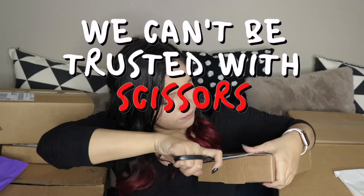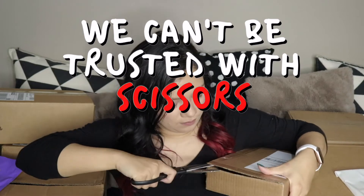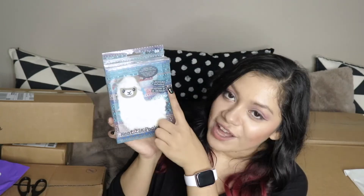This next box is from Urban Outfitters. I did buy a lot of things during Labor Day, so this is probably from that sale. I got this heat pack llama — I totally forgot I got this! It's so cute. It's lavender-infused and it's just a pocket heat pack. You put it in the microwave and it's shaped like a little llama.